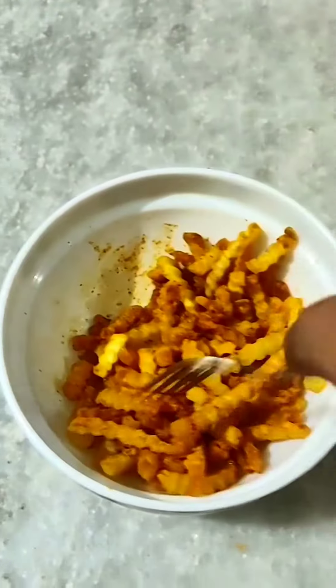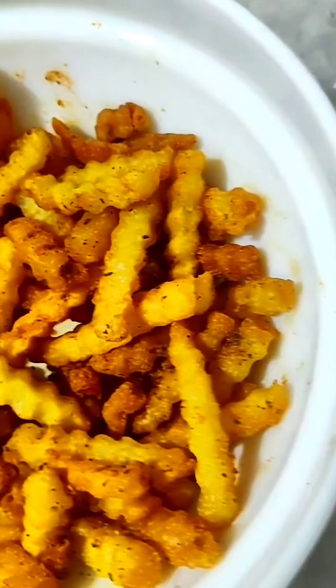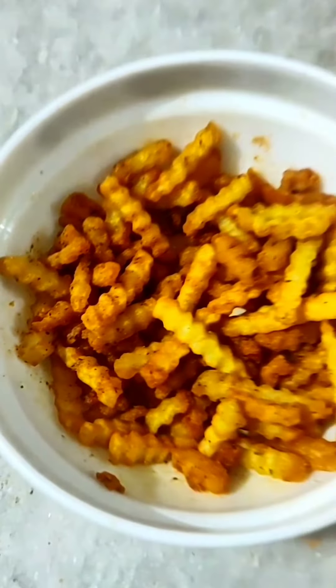Mix it well — it is very tasty, trust me. It was very tasty. I have tried many things and I have tried this. It looks good. Wow! Superb!